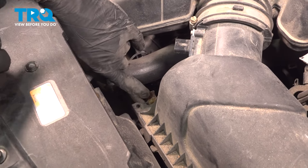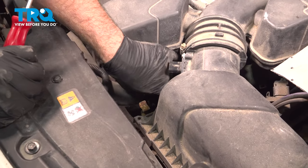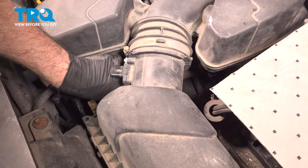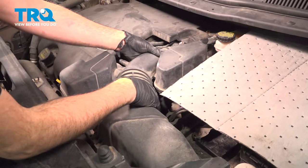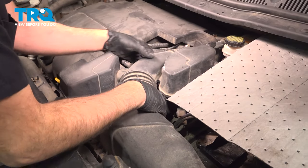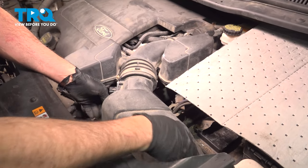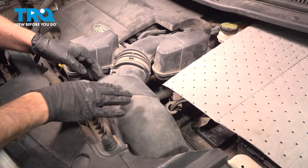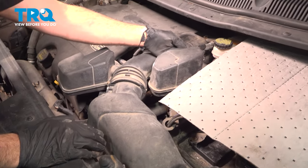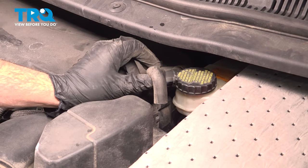Now right here there's a metal retaining clip for the air box lid. Pull that off and this one just to the side of it here — pop that one off. Now I want to start to work this off and pop the lid off. Now if you follow this back, there's a vacuum hose on the back side right here. I'm going to disconnect that.